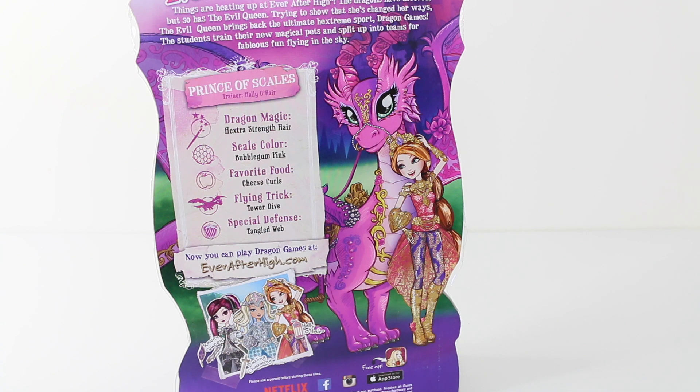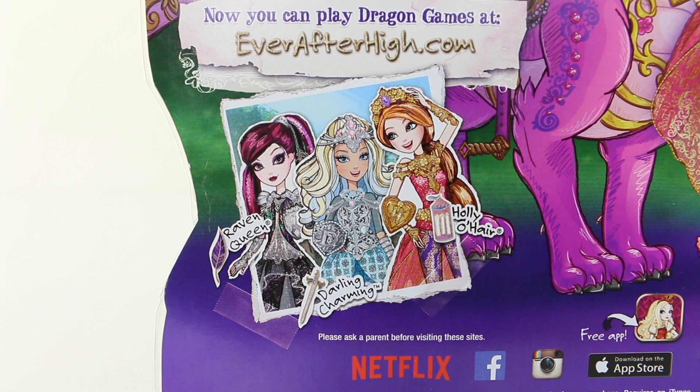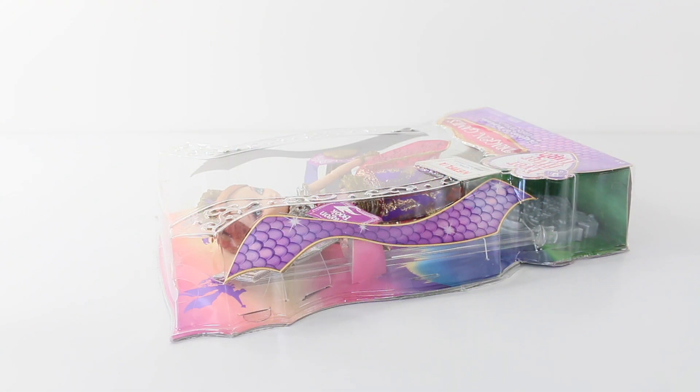We also have some artwork of Holly and her dragon, Prince of Scales. These are the three characters available on the line — we have Raven Queen, who I've recently reviewed, Darling Charming, and of course Holly O'Hare. And that was a look at the artwork as well as all the information on the back.